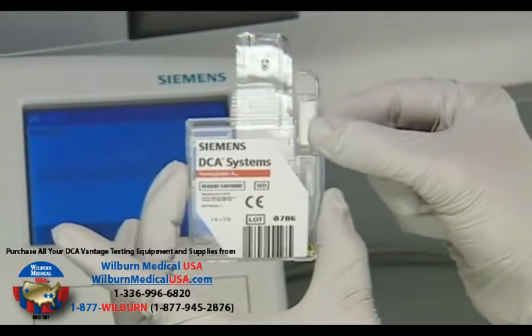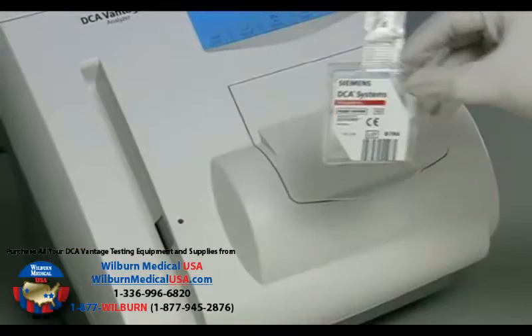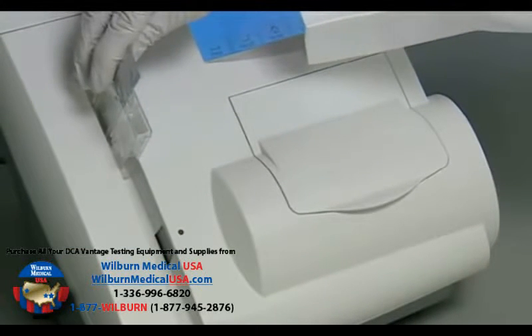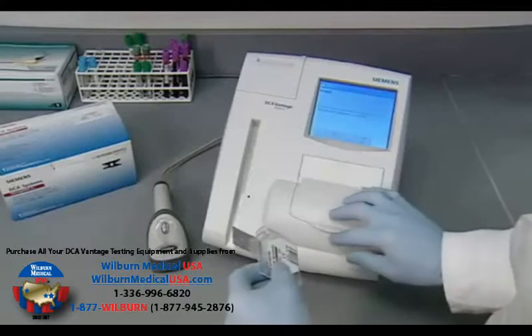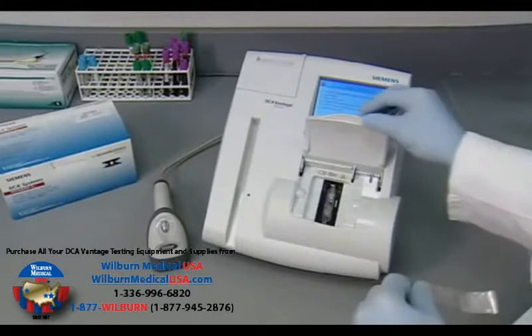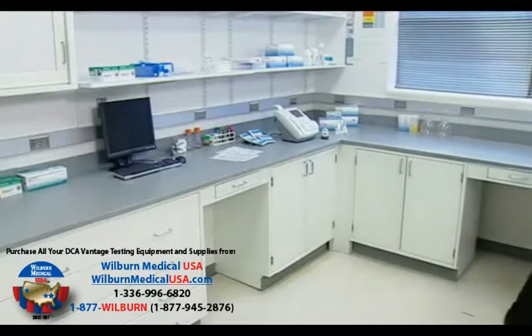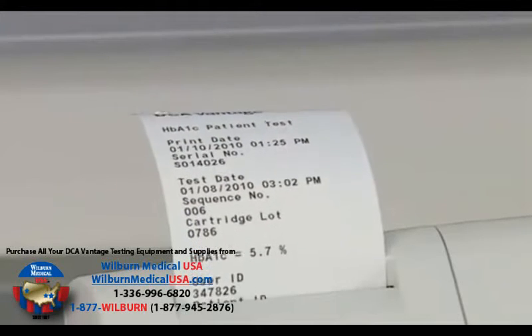Insert the capillary holder into the A1C reagent cartridge. Now take the cartridge to the DCA Vantage Analyzer and scan the barcode on the cartridge. The display screen will provide instructions on the remaining steps, but there are three general ones: insert cartridge, pull tab, and close the door. You can walk away at this point. In six minutes, you will have your A1C result on the display or printed as you choose.